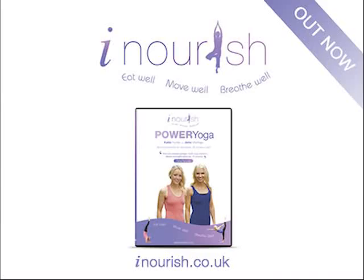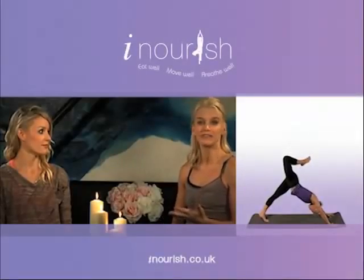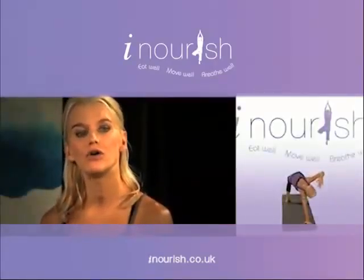Our clients asked us to create something that they could do at home, so we've created a daily 20-minute program that you can do every day, and also a more intensive 60-minute hour of power. If you're new to power yoga,